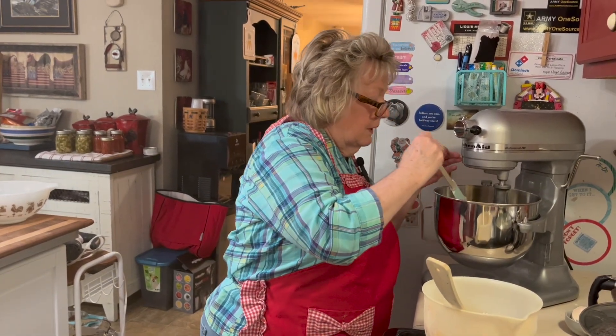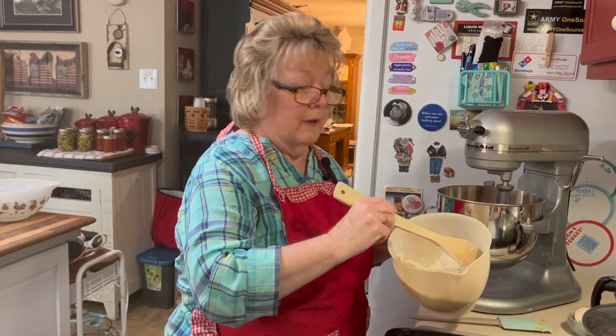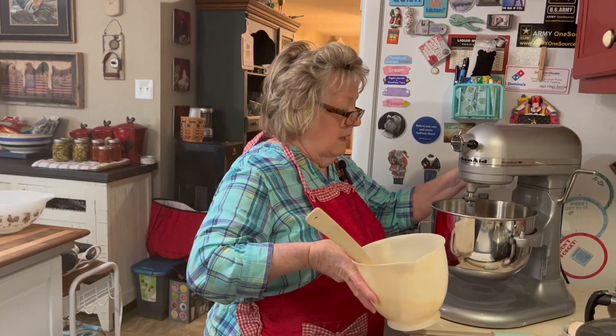I'm going to do this slowly — I'm going to add my dry ingredients. I've added the graham cracker crumbs to the flour, the salt, and the baking soda, on a very slow mix.